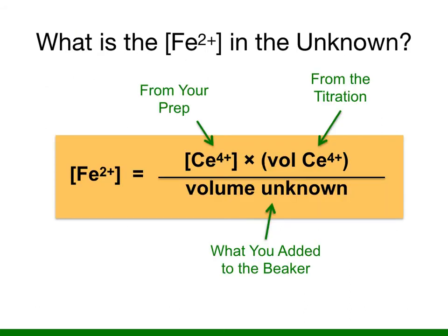So the essential question of the whole lab is: what is the concentration of iron II in your unknown? You can figure it out by identifying the molar concentration of cerium IV, which you will know from your prep because you'll weigh out a specific amount and dissolve it quantitatively into a specific volume. You'll know the volume of cerium IV from the titration. Multiplying molarity by volume gives you moles of cerium IV, which equals moles of iron II, and dividing by the volume of the unknown gives you the molar concentration of iron II.